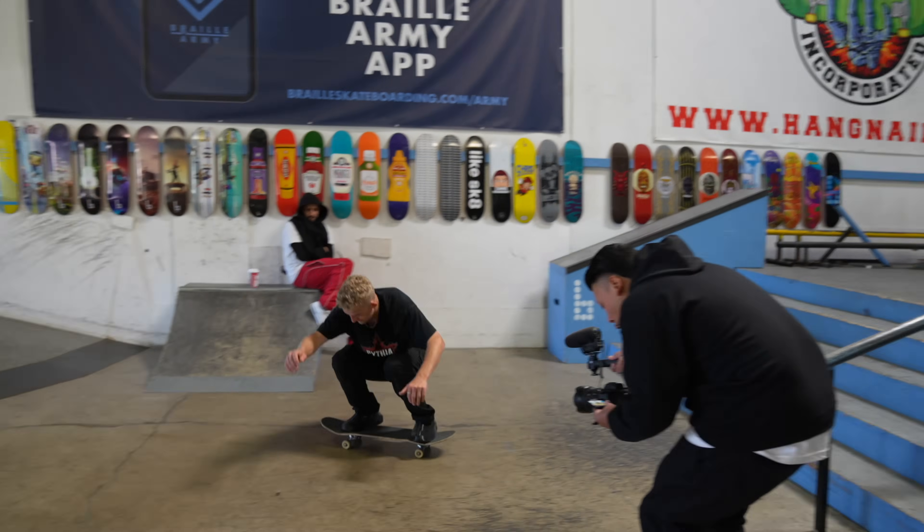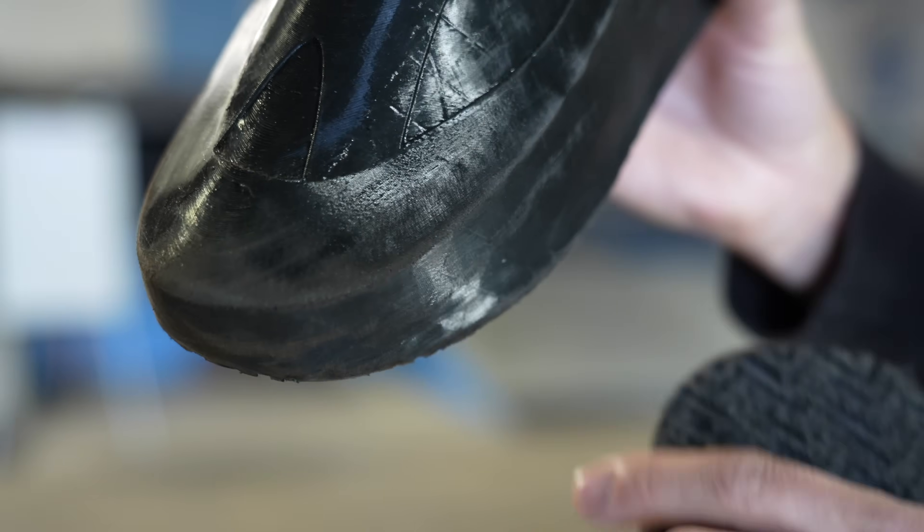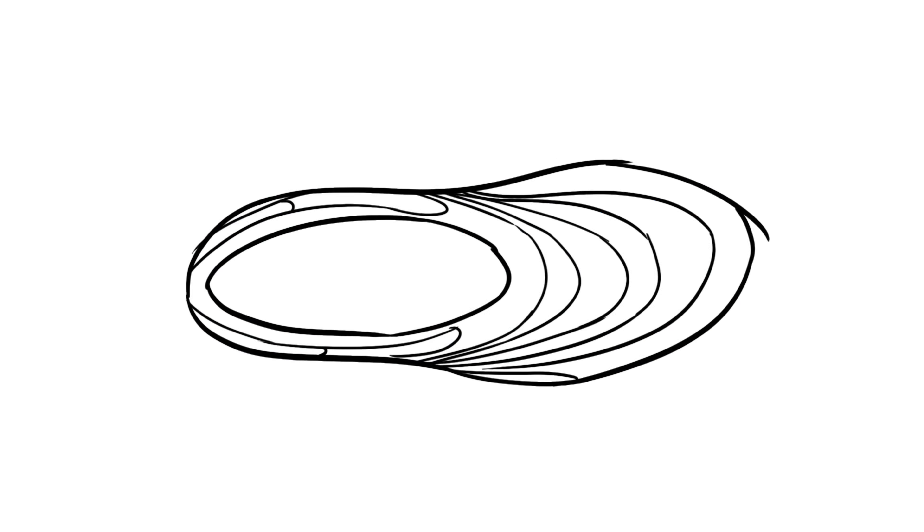Like all of my other 3D printed shoes, I'm going to be printing these shoes and all their parts in TPU — thermoplastic polyurethane. TPU is essentially a soft plastic, which means it's a perfect material to 3D print shoes with. As you guys know from my previous 3D printed shoe videos, like the Braille skateboarding video, it's actually a very durable material and can even be skateboarded in, which blew my mind.